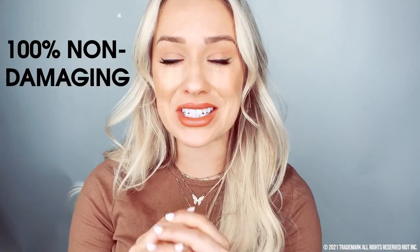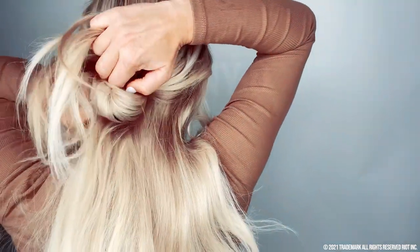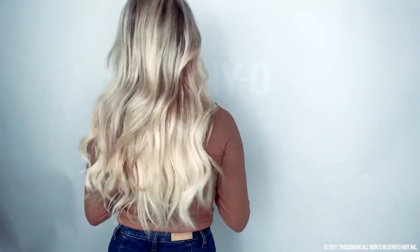A really cool quality about the ponyo is that it's non-damaging — not only does it make your hair look thicker, but it's not going to damage it. Let me show you how to take it out. All I'm going to do is open it back into an O shape and it slides right out. Zero hair will be in that ponyo, unlike a regular hair tie which rips your hair out and causes damage.